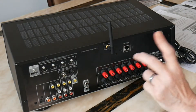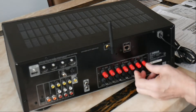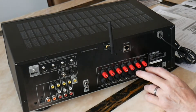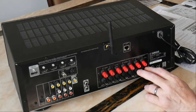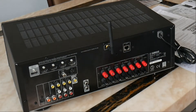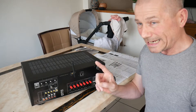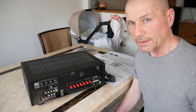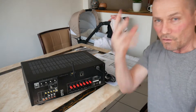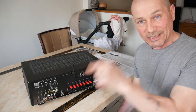You can attach two subs to it if you want. I've just got one sub so I'll need some cable to attach to my sub. Then you've got your surround speaker connections and it's also got bi-wire capability from the back as well. A lot of people say there's not much difference but I'll bi-wire them just for the hell of it. Before I connect it all up I've got to order a subwoofer cable - I didn't think to get one.